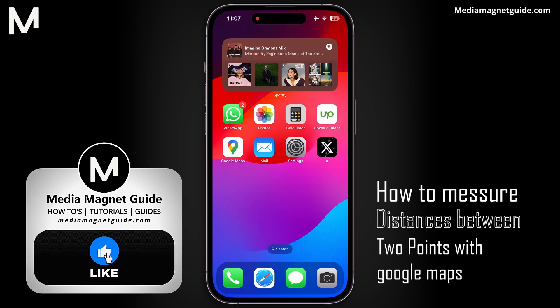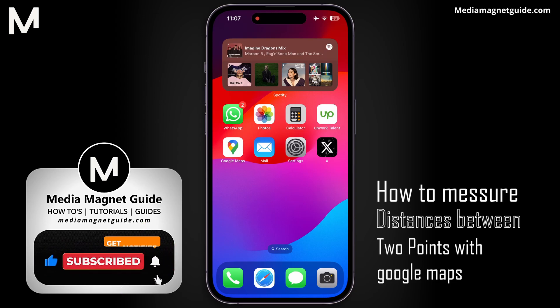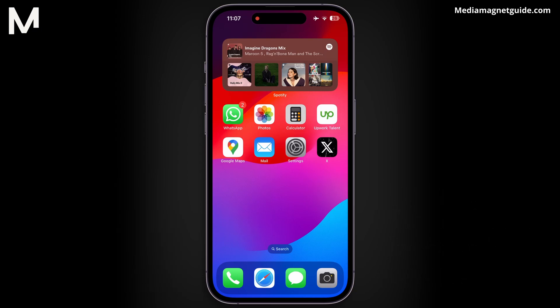But before we dive in, I'd like to invite you to hit that Like button if you're excited to learn about measuring distances on Google Maps, and share your thoughts in the comments below. Your feedback helps us create better content for you.